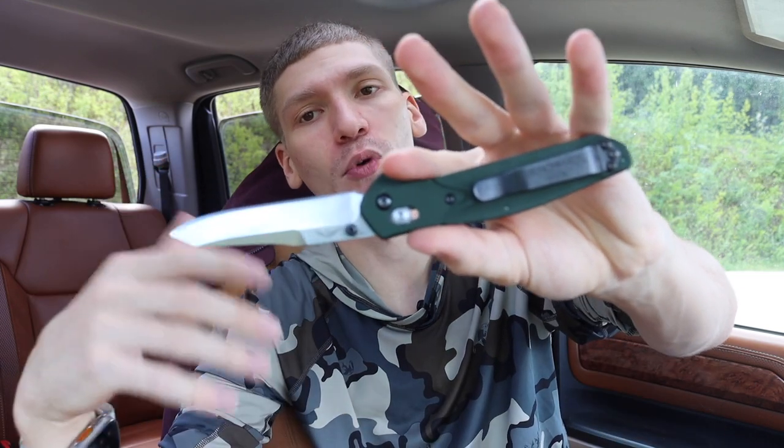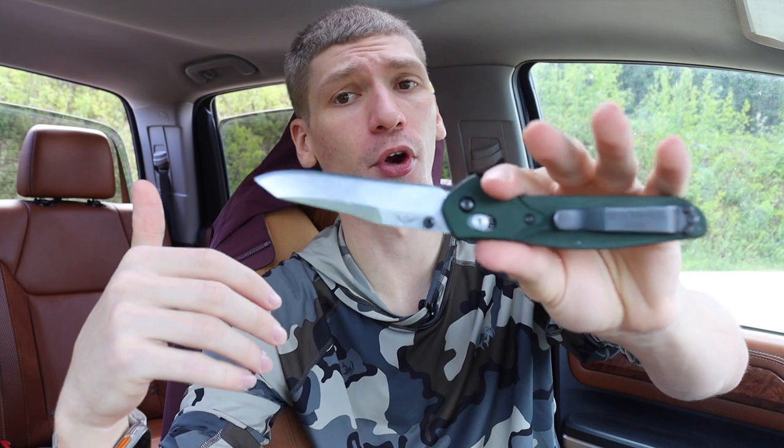Compared to something like the Spyderco Paramilitary 2 — which is a fantastic knife — the PM2 is a little bit wider, heavier, and bigger overall in profile. The 940 just ends up being more attractive to the average consumer because of that. In addition, the tip is still a little more robust because it is kind of a reverse tanto, so while I certainly wouldn't recommend prying on it, if you did have to put some lateral tension on it, it can take it. The 940 definitely has to be on the list — it's a perennial favorite even among non-knife-enthusiast people.